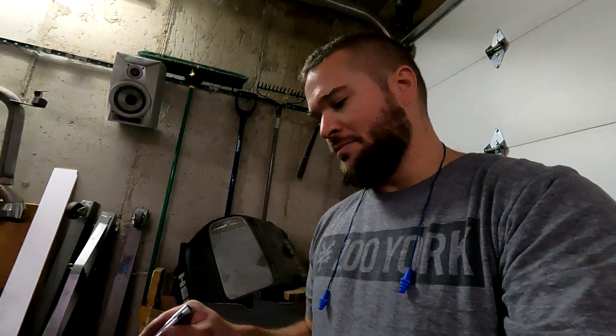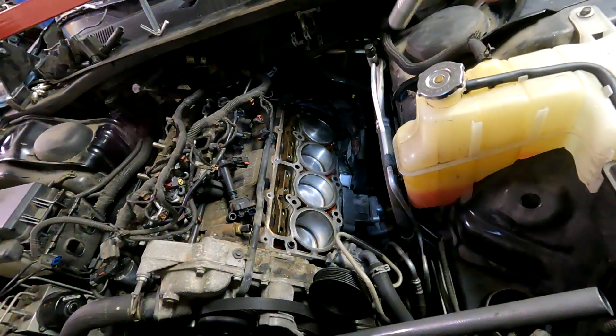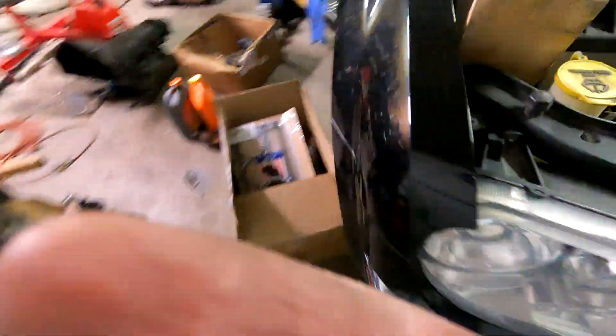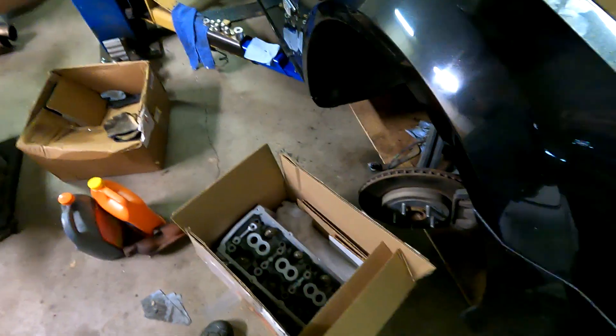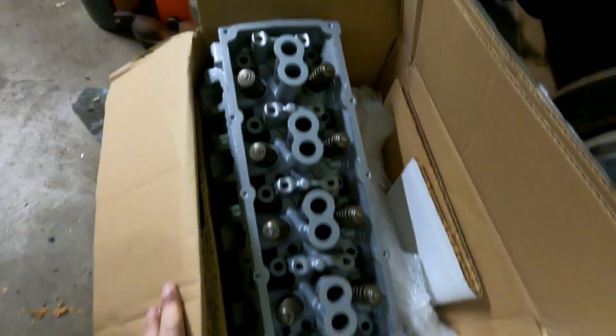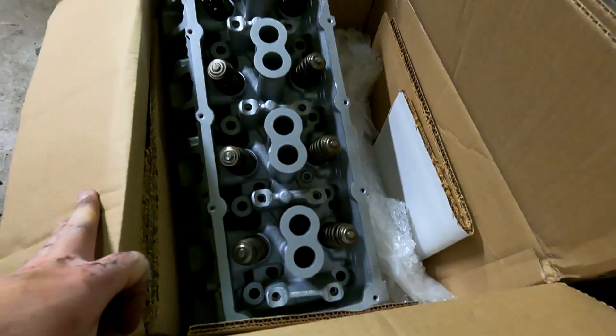I pulled the exhaust manifold out because I wanted to see — you can see there's crap in there. I'll stick a vacuum in there and try and suck some of that out so it doesn't cause any issues in the future, either plugging up the cat or ruining it. I'm going to finish scraping off the gasket material because I have a new gasket. Look at this head — I think it's clean. It's been remanufactured, so it's resurfaced, all the valves have been gone through, it's got new valve seats and new valve stem seals, so it shouldn't leak.